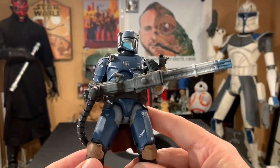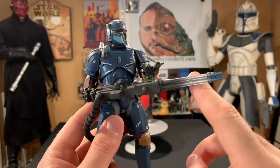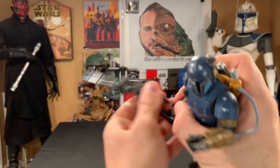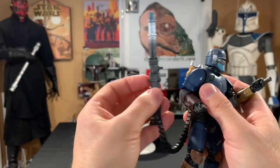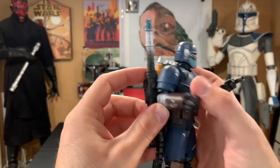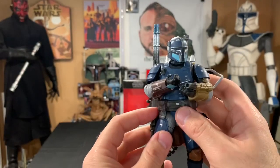Let's take a look at this weapon — it's really cool. I love the fact there are a few different colors going on, and what's really nice too is that you can attach it to the rocket pack. There's a little peg right there and a hole, and you just push it right in. How cool does that look?